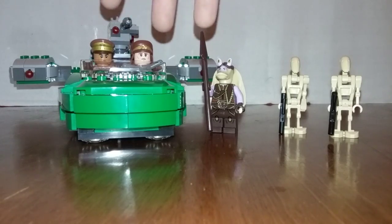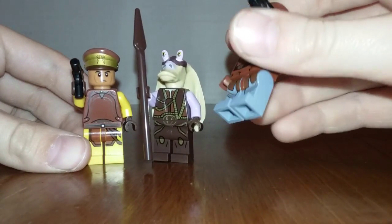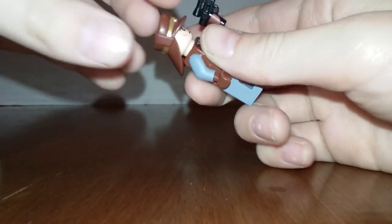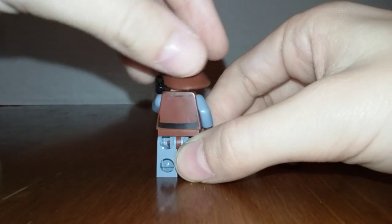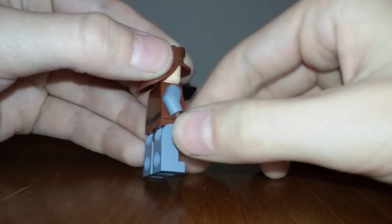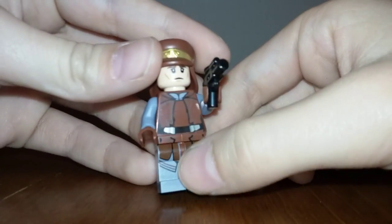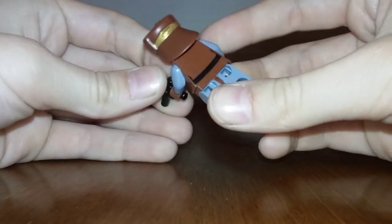Here are the three minifigures. This first one I'm suggesting is the lead captain. He has a two-sided face. On the back there are some scar-like dirt marks or wrinkles and a belt, but no side-arm paintings. I like the detail on this — the hat's nice.